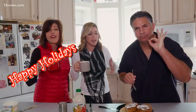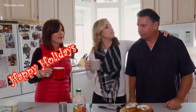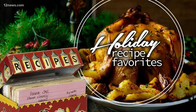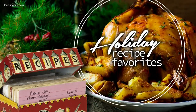Guys, make it at home. Decorate it to taste. Delicious. Make French toast. Happy holidays — best toast you'll ever have. If you want to try some real French toast this holiday season, you can find the full recipe on our website. Head to 12news.com/familyrecipes.